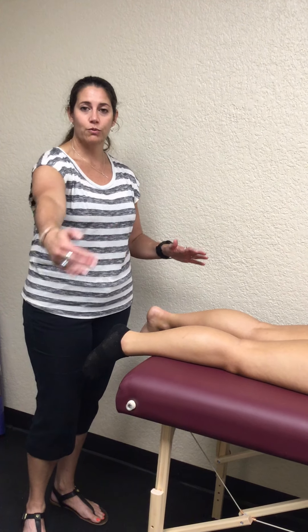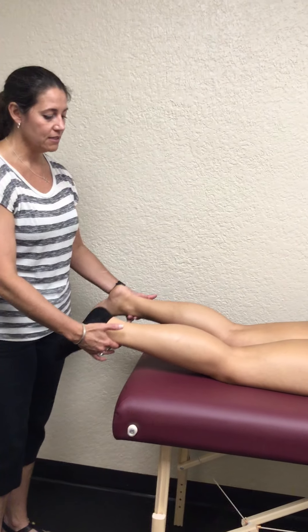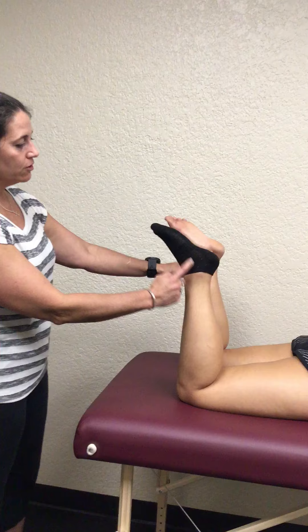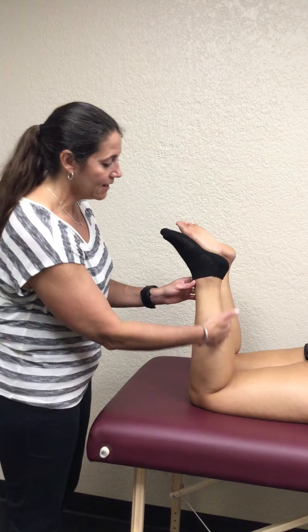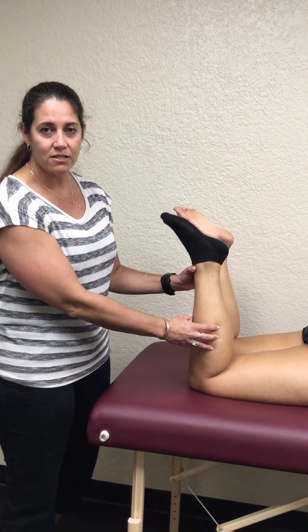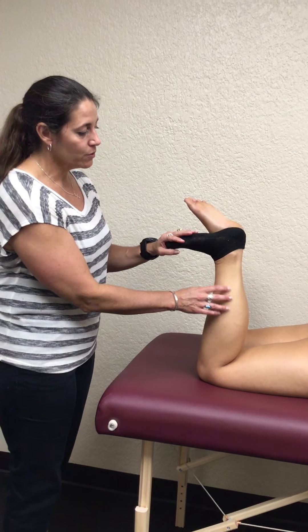This is an active test that the patient performs. You want to stand on the side of them so you can visualize what's happening at their ankle. They actively flex their knees and you look at the angles of their feet. Notice both of hers are held somewhat into plantar flexion, which is normal because her Achilles tendon and triceps surae are intact.